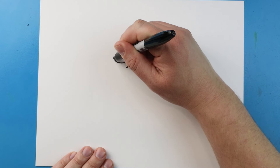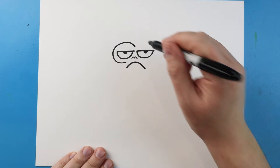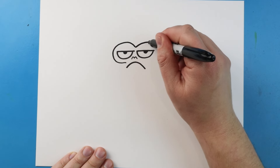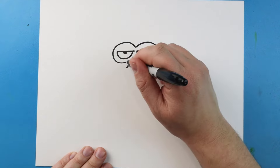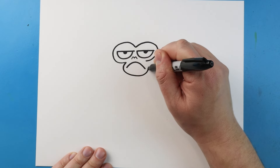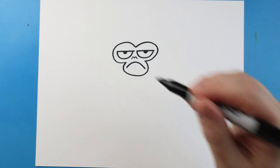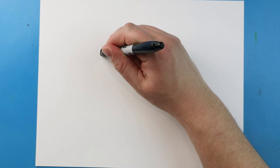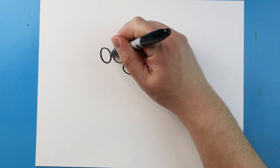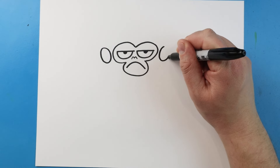Now starting here I'm going to draw a line that's going to curve around and it's going to come down. Then I'll make another line that's going to curve around and come in. Then I'm going to make a line that curves around to here. Now starting here let's make a line that's going to come up, down and back up, kind of like an oval shape. We'll do that same thing here, just kind of make that oval shape.